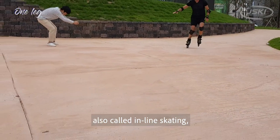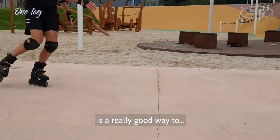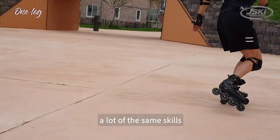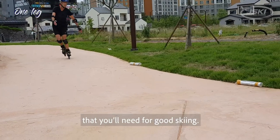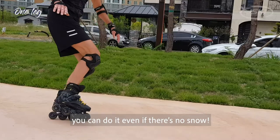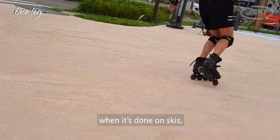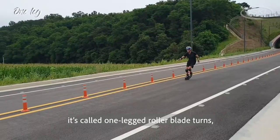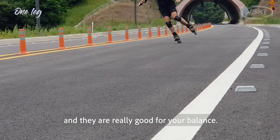Rollerblading, also called inline skating, is a really good way to develop a lot of the same skills that you'll need for good skiing, and you can do it even if there's no snow. The drill here, when it's done on skis, is called one-legged rollerblade turns, and they are really good for your balance.